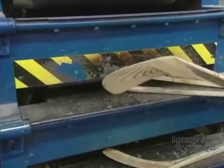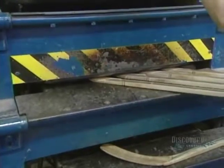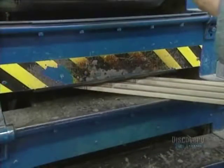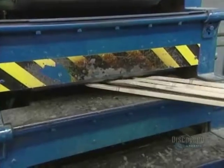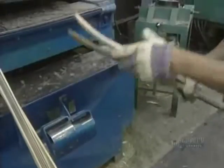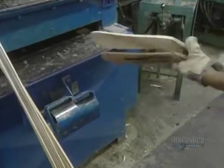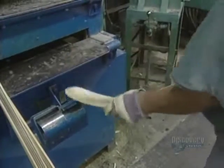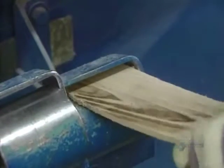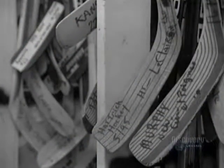The blade now has to be curved. It's steamed for a minute, allowing humidity to penetrate the wood and make it flexible. Then the blade is placed in a curved mold, where it's heated for 50 seconds at 55 degrees centigrade. The blade is then worked by hand, and the new blade is compared with the pattern of a hockey player's stick to obtain precisely the same curvature. This is why the company keeps 6,000 blades on hand.